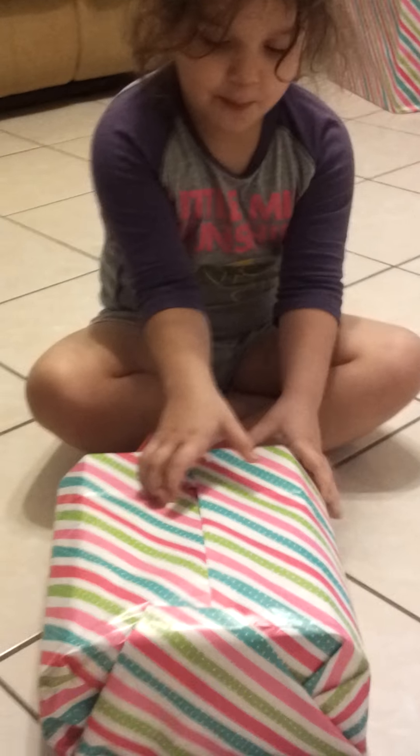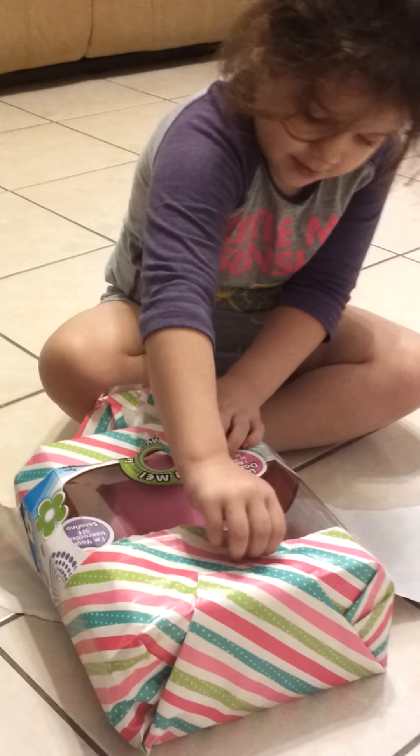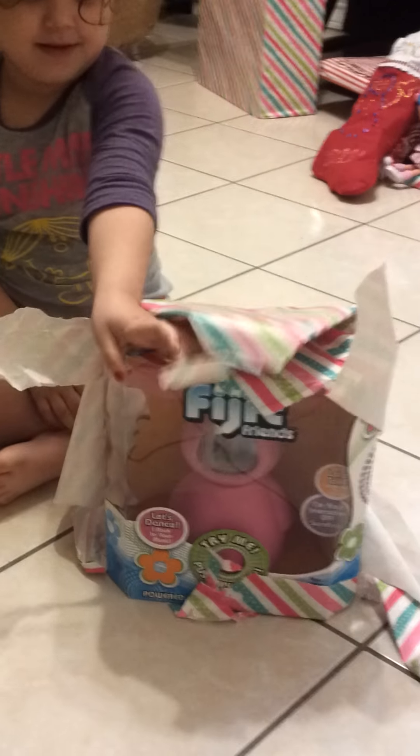Which one are you gonna pick next? Oh wow, okay. What is that — do you know what it is? Mommy's not that good at wrapping. I see something pink — is that an alien? It looks like an alien! What is that? I can't see — turn it towards me. Wow, what does it say up here? Fidget Friends! Why don't you push her belly? I want to see what she does. Push her belly and show her to me.